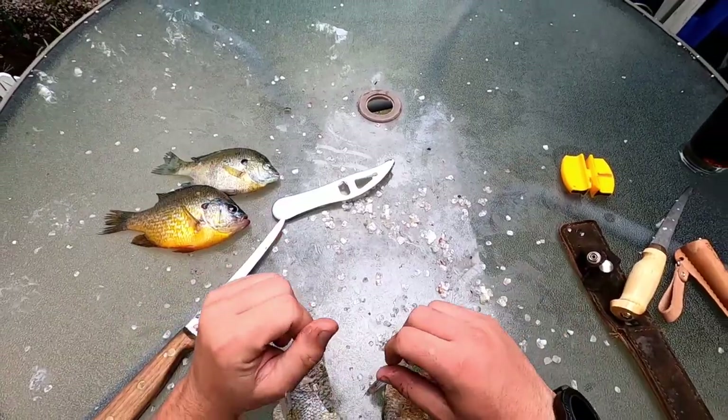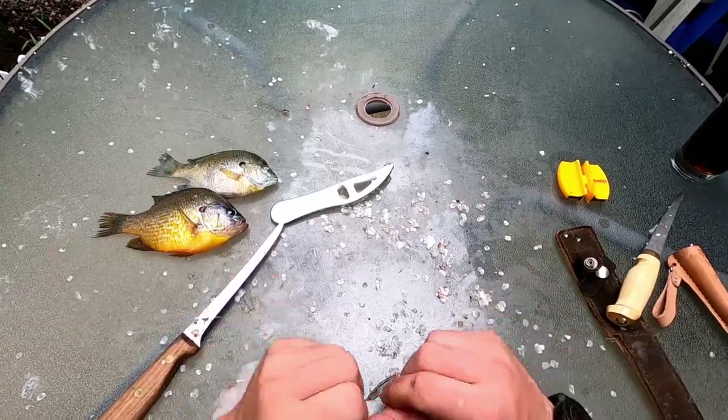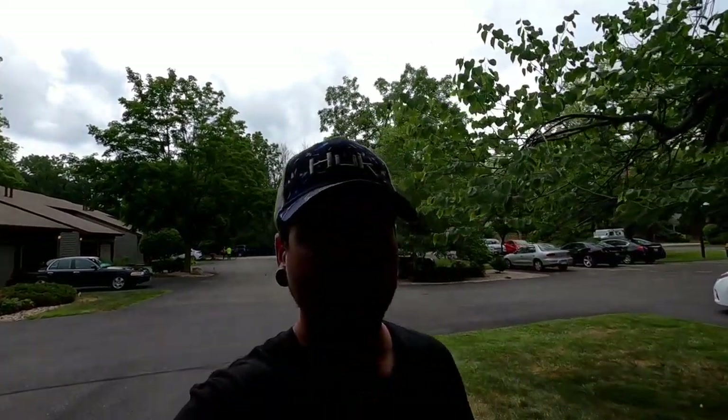Those are the three top methods to fillet bluegill. I hope you guys found this video helpful. If you're new to the channel, please subscribe, hit that thumbs up button, and drop a comment below. My name's Jeremy — I go on fishing adventures, hiking adventures, and do a lot of tutorials. Make sure you don't forget to subscribe before leaving this video. Until next time, guys — always remember, cast true.